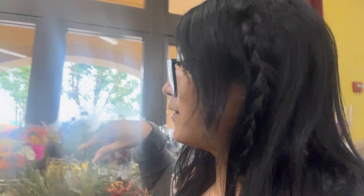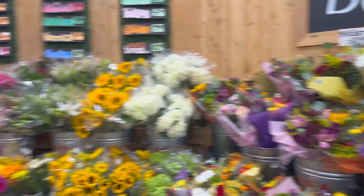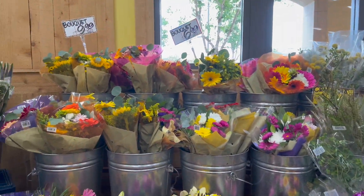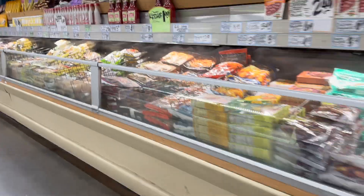We came to Trader Joe's - my sister and I - we're gonna do some shopping and make food. I'm gonna record everything, but I'm gonna get some flowers first. I love Trader Joe's flowers. I think I'm taking this and I'm looking for my sister. I lost her.